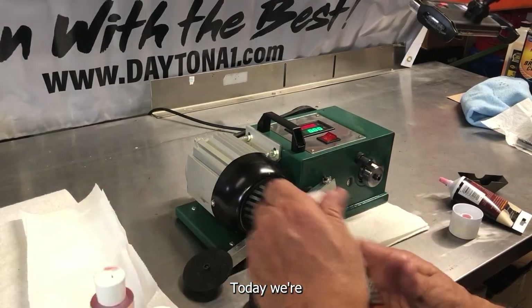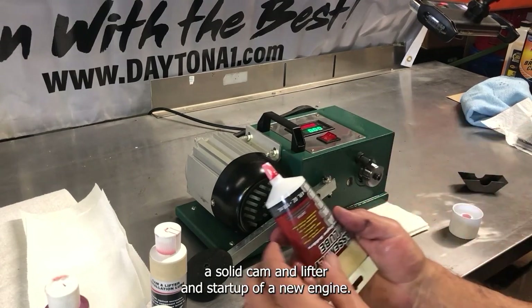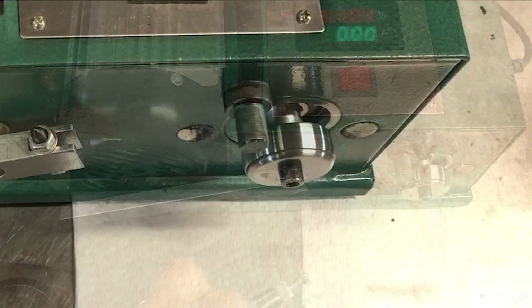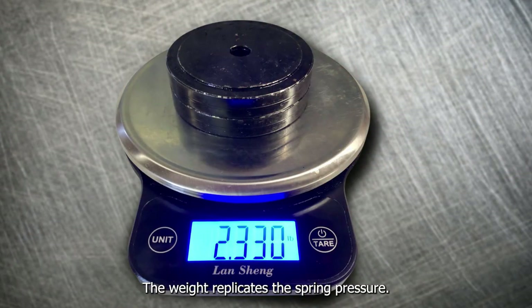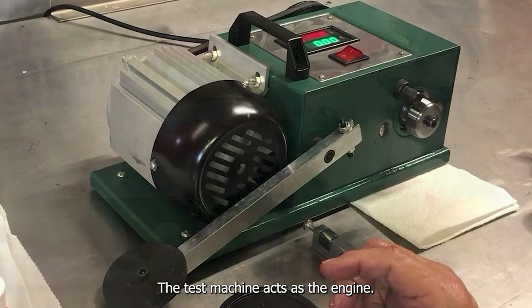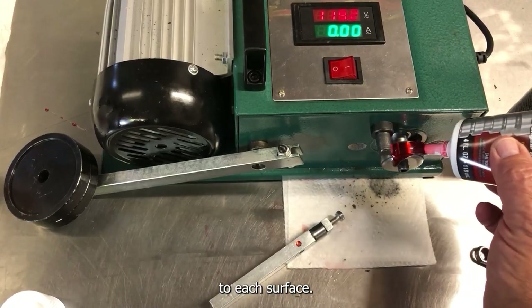Today we're testing three top-quality assembly lubes. We have designed a test machine and process to replicate a solid cam and lifter startup of a new engine. The rotating bearing acts as the cam. The stationary bearing acts as the lifter. The weight replicates the spring pressure. The test machine acts as the engine. We are applying the assembly lube liberally to each surface.